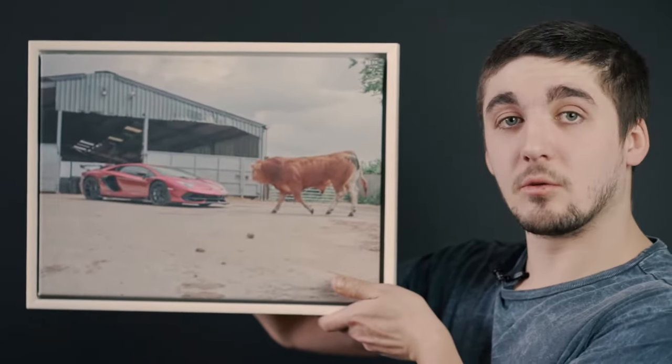Hello, I'm Ben from EasyFrame. Here's a tutorial on how to fit your canvas into a canvas floater frame.